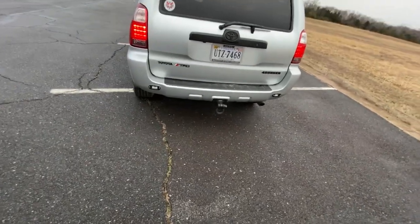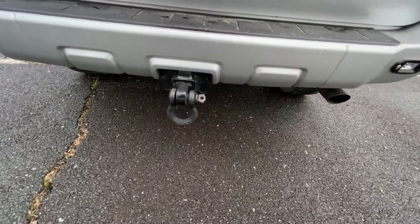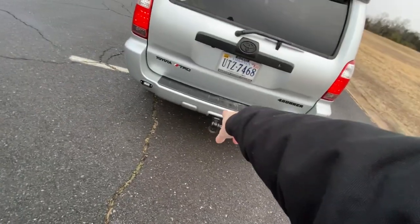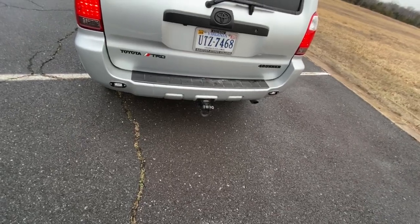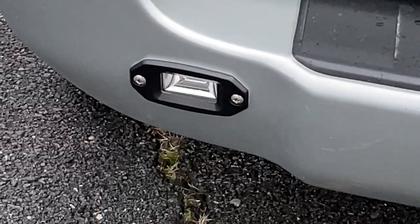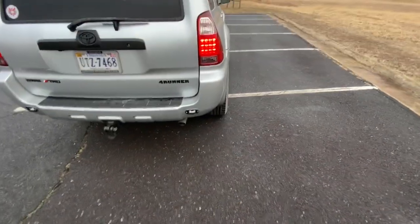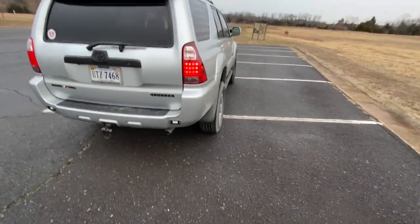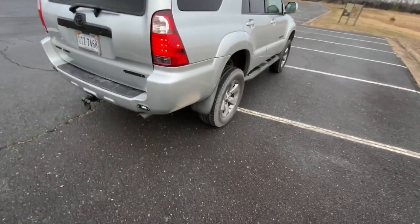I got the hitch off the 4Runner I had before this — I ended up totaling it in an accident. This is an '07, which is the later model year of this generation, and the hitch is off an '04, so it doesn't fit perfectly; it's really hard to stick the locking pins in, but I made it work. I also added some Cali Raised LED floodlights on the rear — I just wanted a little extra lighting when reversing, especially for the backup camera. This is a Limited so it did come with a reverse camera.